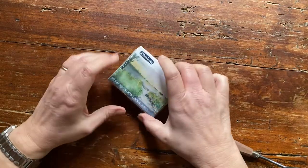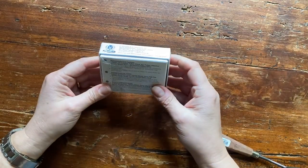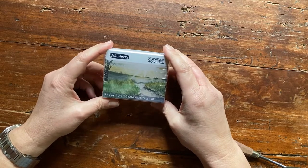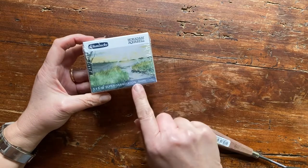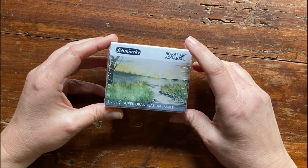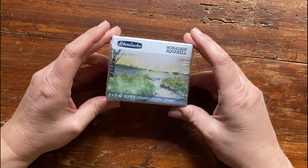Hello my friends and welcome back to my channel. I'm Elizabetta, an Italian watercolor artist, and I like to try, swatch and review art supplies. Today we are reviewing this new set of super granulation watercolor paint by Schmincke. This is the 'Shy' set. We have already swatched and reviewed another set of this super granulating series called 'Tundra.' Stay with me and let's swatch this together.